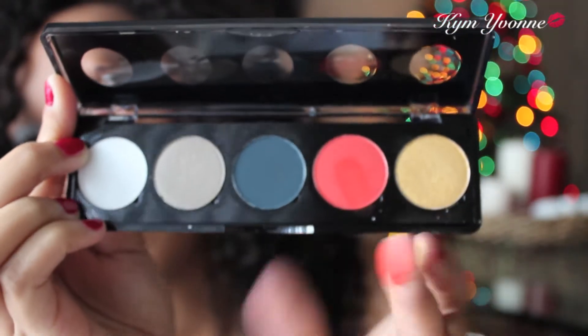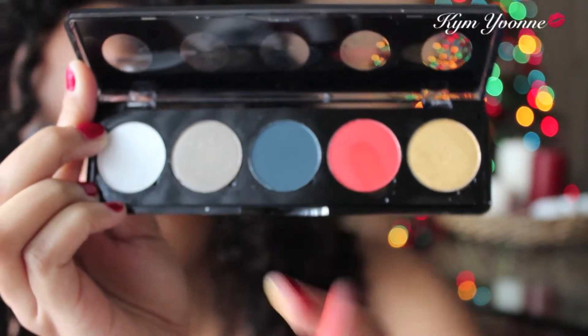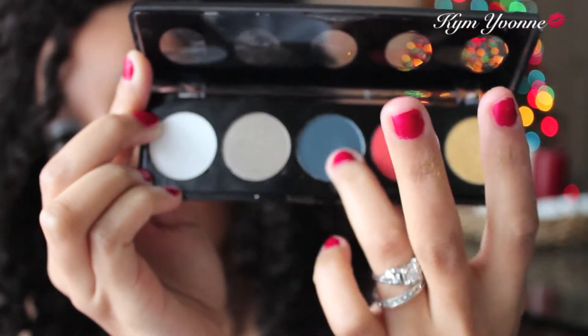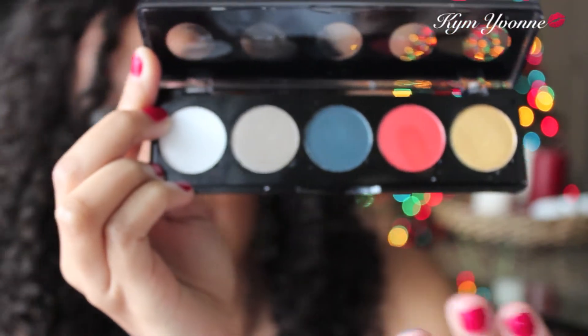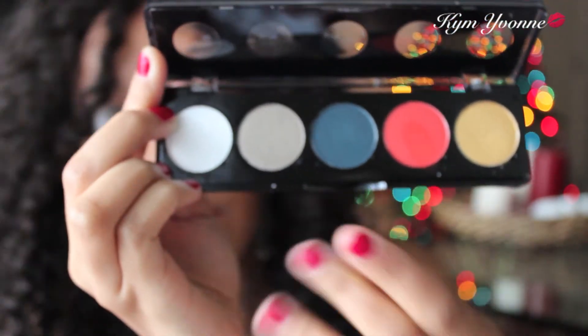Then this is the red, which is also really nice — comes out super bright. And then this is the blue, which is really bright as well. I actually really like that blue; it's so pretty. It'll be great in the crease too.